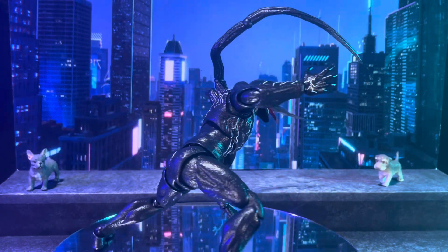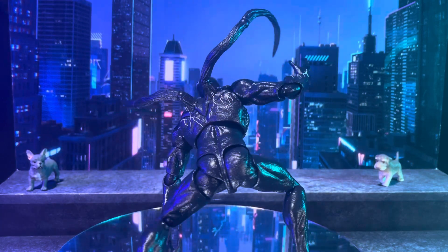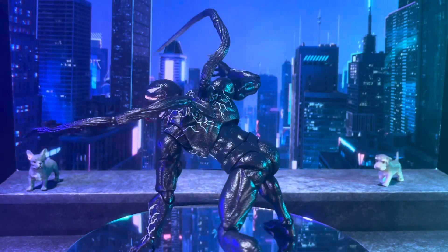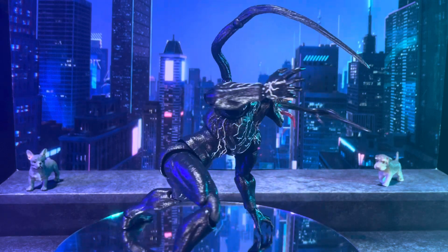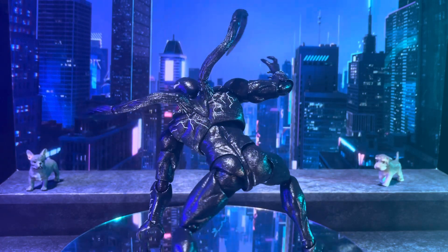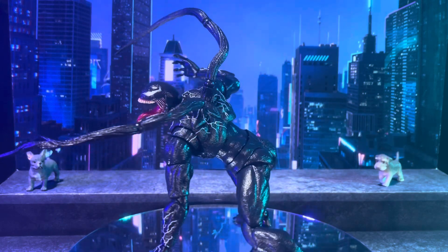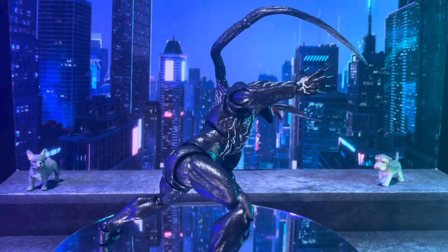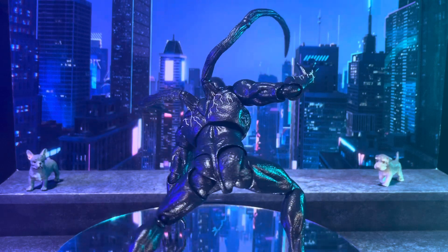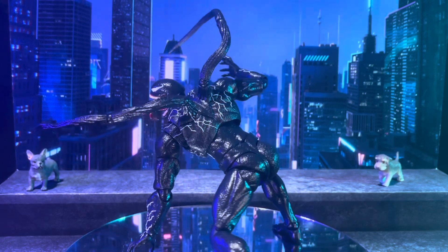Venom's first appearance was in Amazing Spider-Man #252 in 1984. He is also known as the Klyntar symbiote — an alien organism created by an alien race.